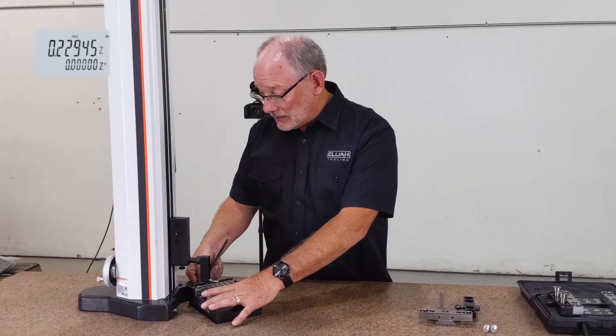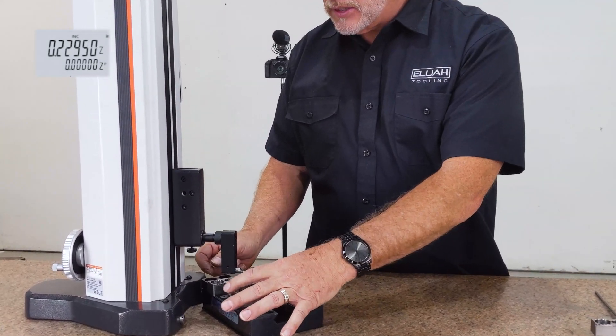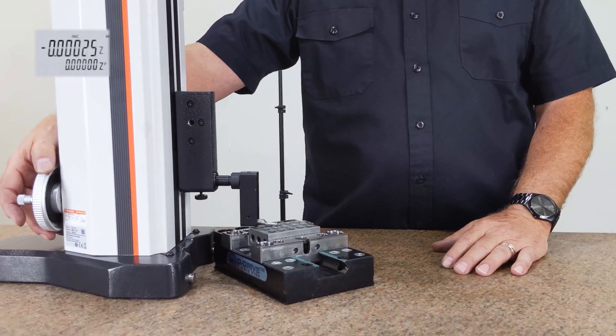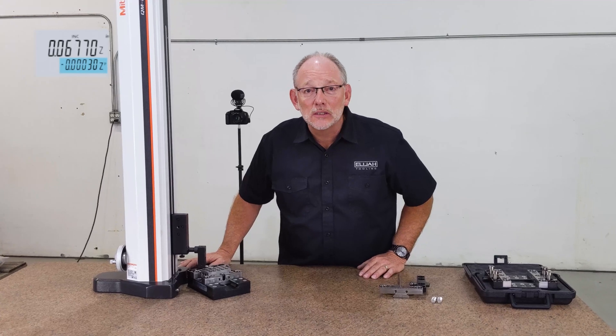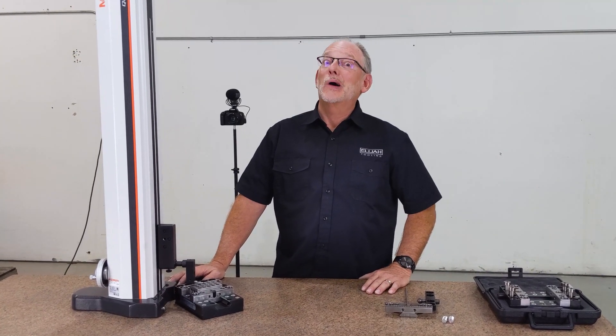Now we're going to release it, we're going to loosen it. Check it out — it's moving, right? It's not held anymore. Let's find out again. Oh my goodness — three tenths of a thousandth, folks. All I can say is that is awesome.